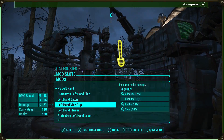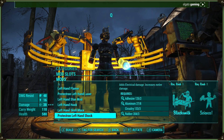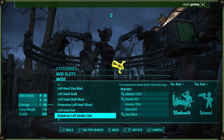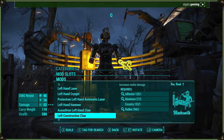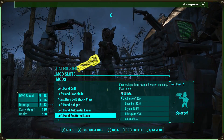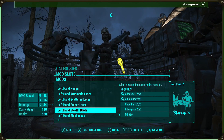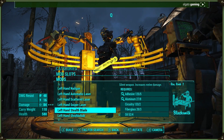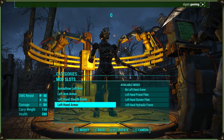So for a stealth build, I don't exactly know what I would go for in the robot. Maybe a melee weapon — I think there's a melee weapon that has like a stealth blade or something. I think — here it is — stealth blade. Ooh, now that does look actually pretty cool. Yeah, we're making that. She's now got a stealth blade.